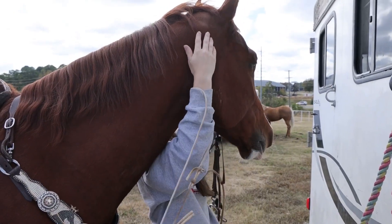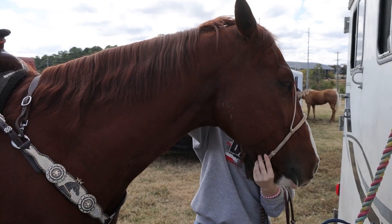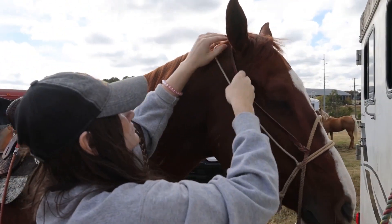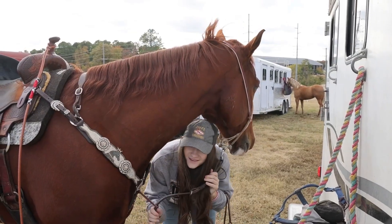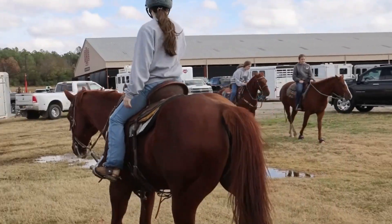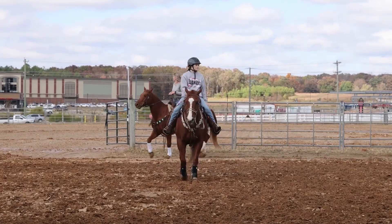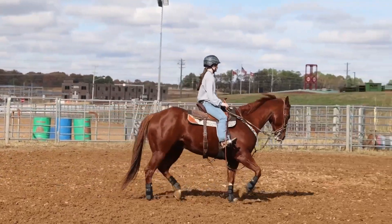When he is all tacked up and we are ready to go to the warm up, I put on his practice bit that I use to warm up. I don't warm him up in the bit that I run in — I want to have nice long reins and just a good relaxing warm up. When we go to warm up, I like to walk a lot, really get their muscles loosened up before I ask him to do anything, especially if we've come out of a really long haul. Thankfully, this arena is very close, but I still like to make sure I walk them a lot before I ask for anything.